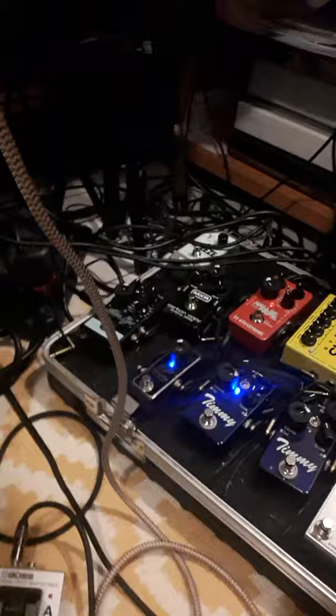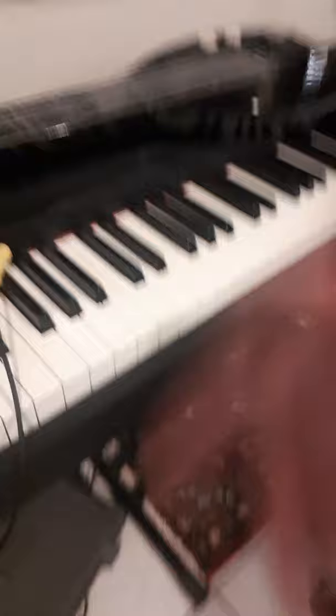I also have a little foot switch here — right there — that allows me to punch things in. So if I'm trying to fix something or add something, I hit that button so I can keep my hands free. Then over to this part of the setup is my piano, which I record again out of the headphone jack, and my lap steel.